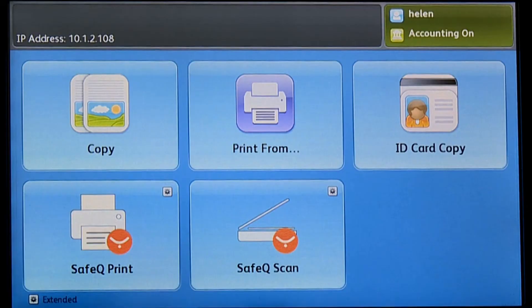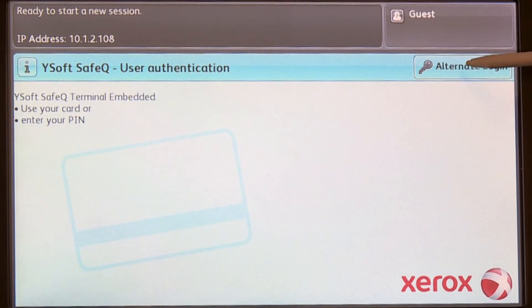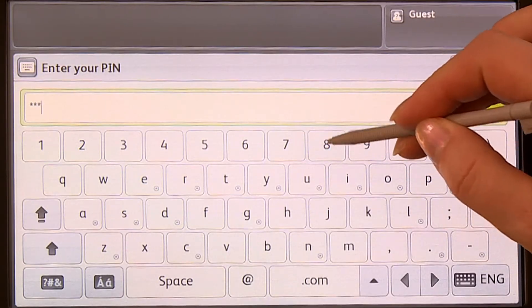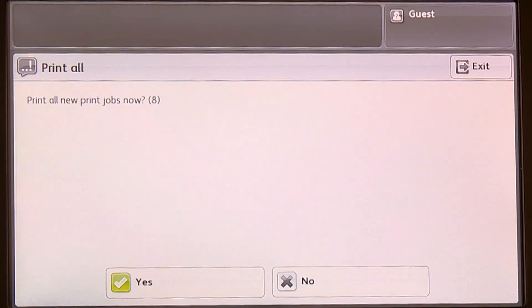Using her company ID badge, she's immediately recognized by the printer as an authorized user. Alternatively, Helen can authenticate by entering a PIN or a username and password.